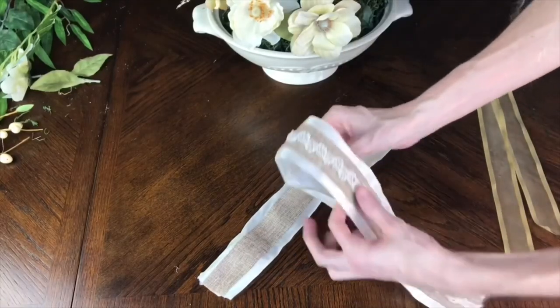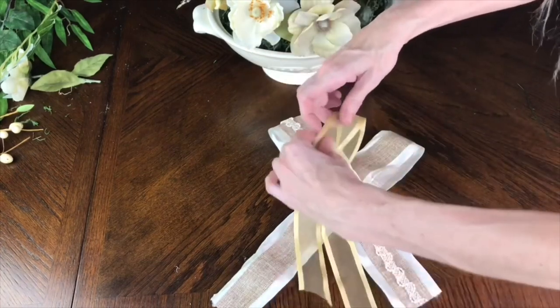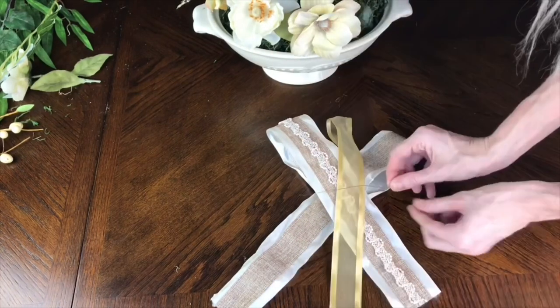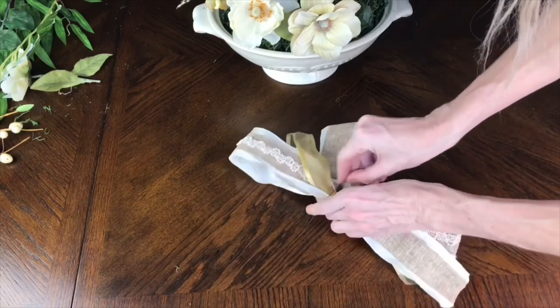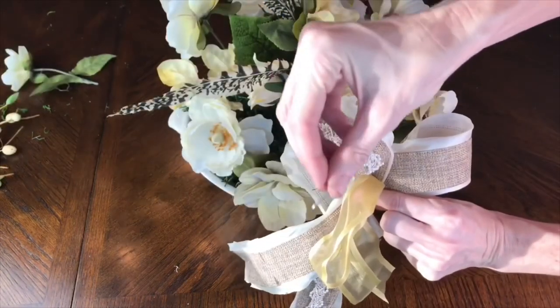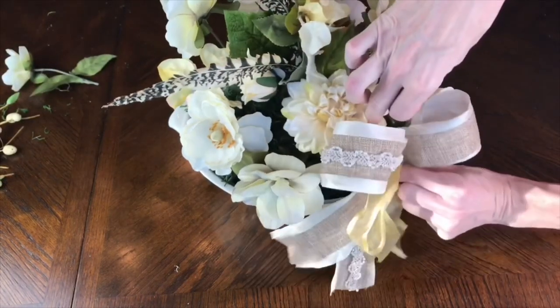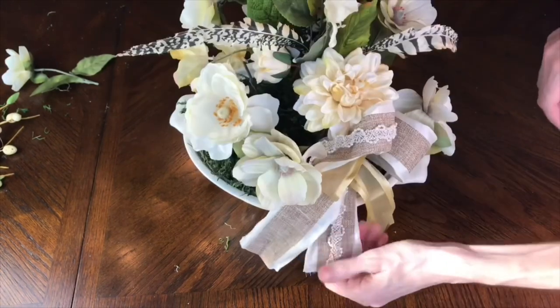The final piece is this cream and gold burlap ribbon. I wanted to put a cute little bow on the side, so I cut each piece into a foot-long segment. I made one loop in each of the ribbons, got a piece of floral wire and wrapped it around the ribbons, then got another floral pin and put it right through the center of my bow and attached it right onto the floral foam on my centerpiece.